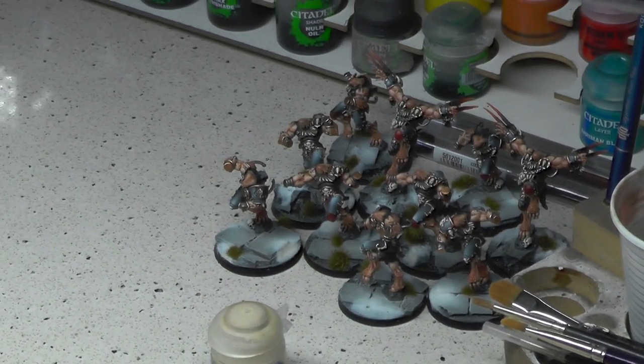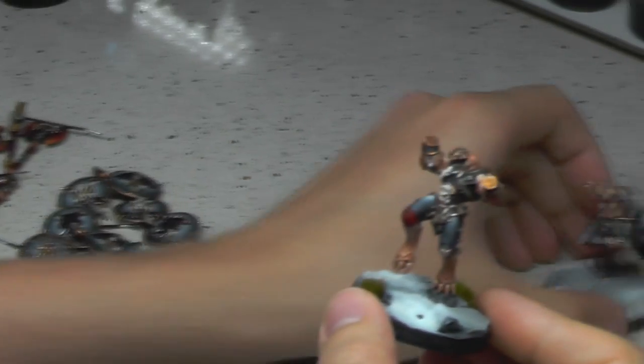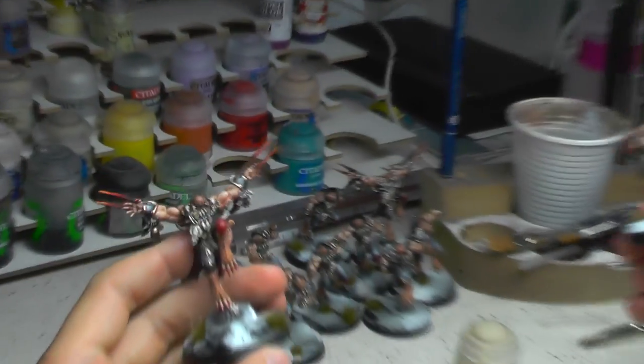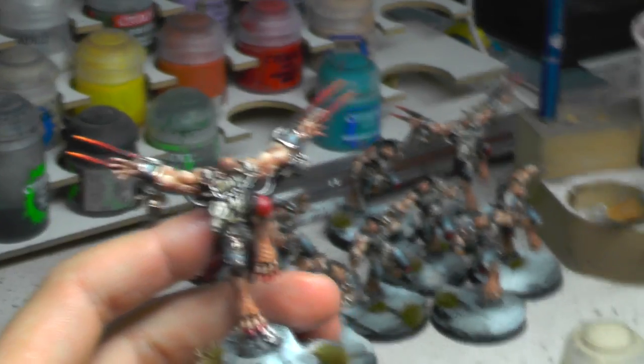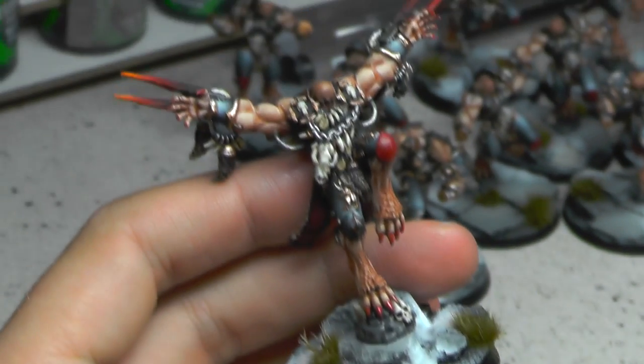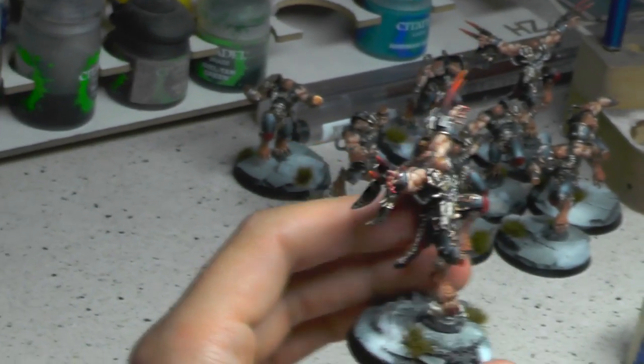Over here we have Space Wolves without heads — the Wulfen. Especially converted to not have heads — that of course is a joke. That's why he has red nails; Warp changes people — and this isn't a joke. That's why he has red nails. This is true.